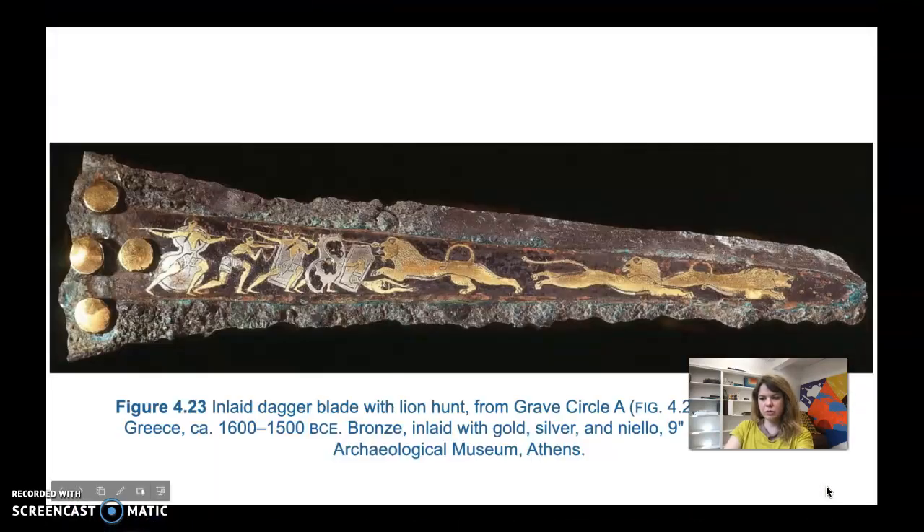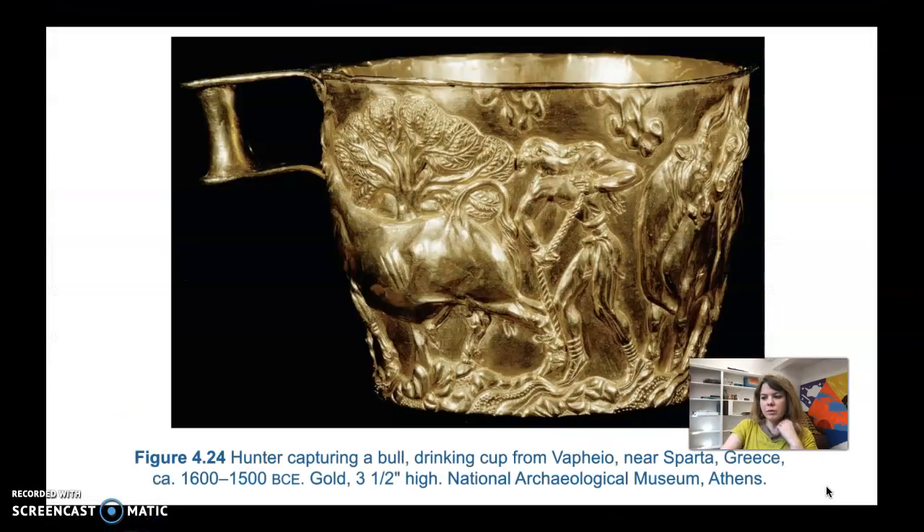We're going to move on to the next piece. This is a drinking cup from the Fayo near Sparta, Greece, 1600 to 1500 BCE, made from gold. It's a smaller cup — three and a half inches high.